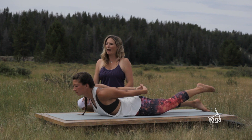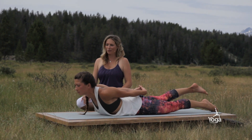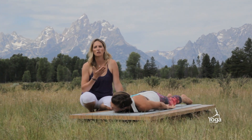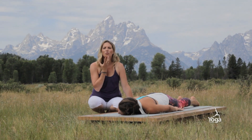You can also lower one leg and reach the heart out of the pelvis, and you can switch legs. Beautiful — then lower down.